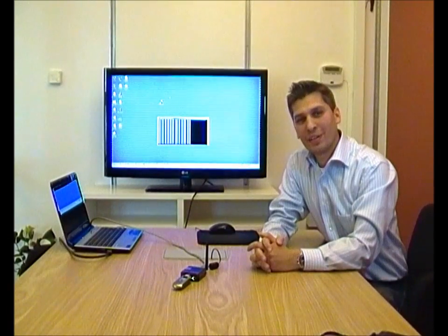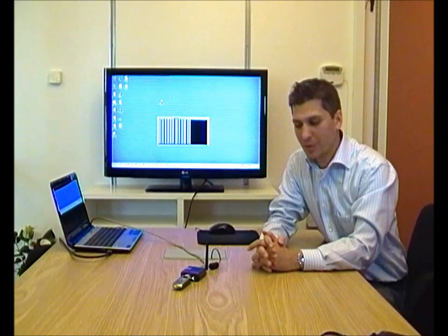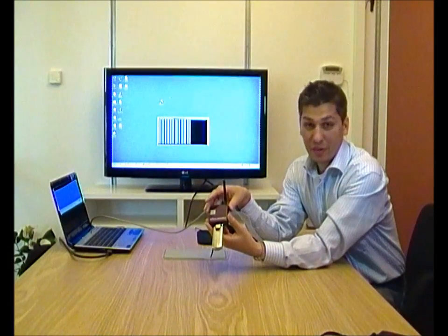Greetings everyone, Samir Madani here at Dovato. We're going to present a brand new product in our router portfolio called the Dovato Tiny. As you can see here, it's our smallest router yet and a very fast one at that.